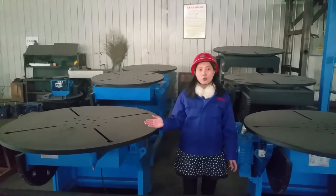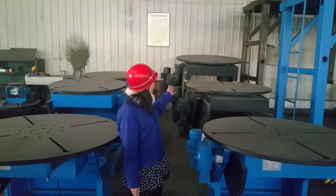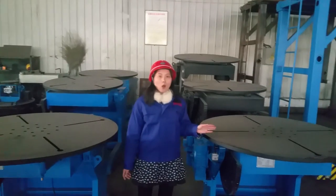This is our 2-ton welding positioner, 3-ton welding positioner, 5-ton, and this one is oversized.